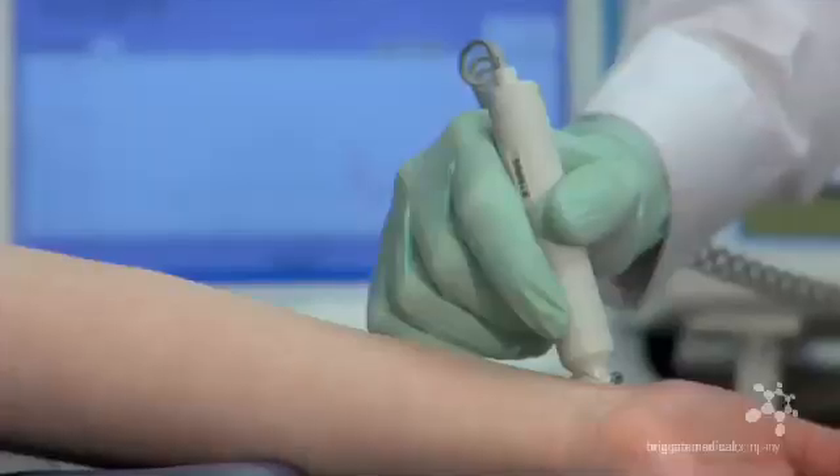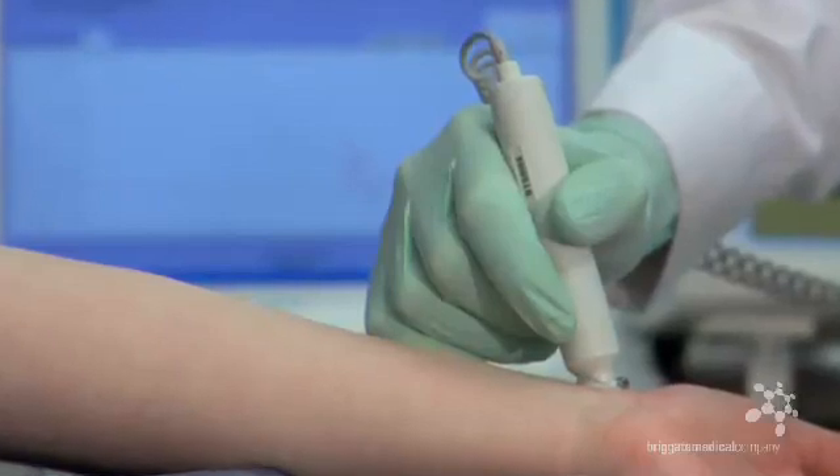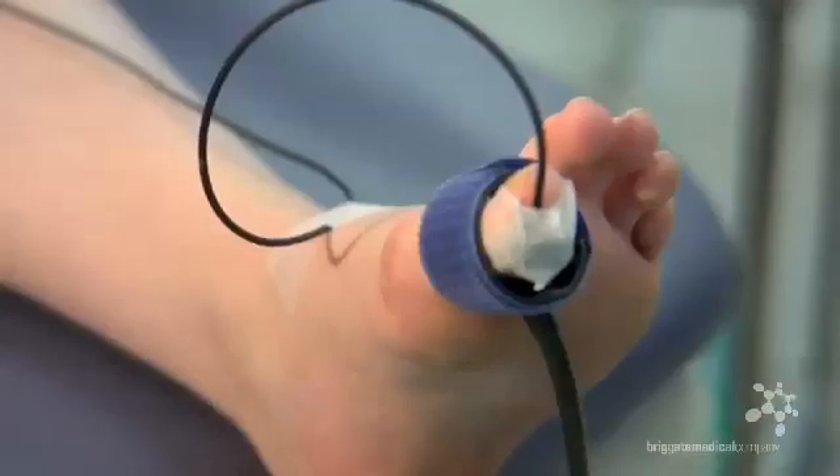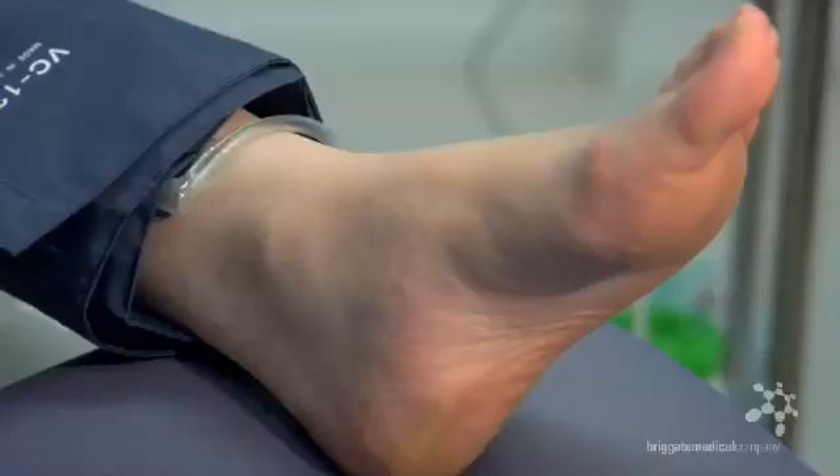For the purposes of this demonstration we shall start by obtaining a brachial pressure. This does not have to be the first pressure point taken. You may decide to start with the toe pressure and then move to arm or brachial positions, followed by the ankle position.